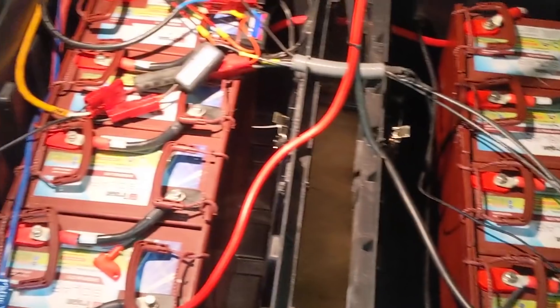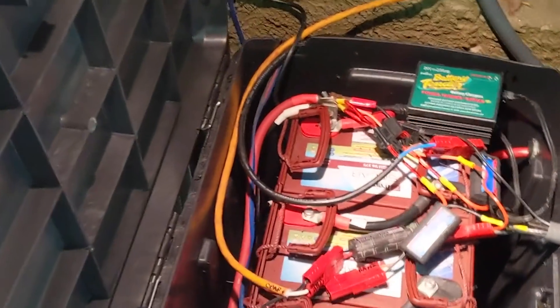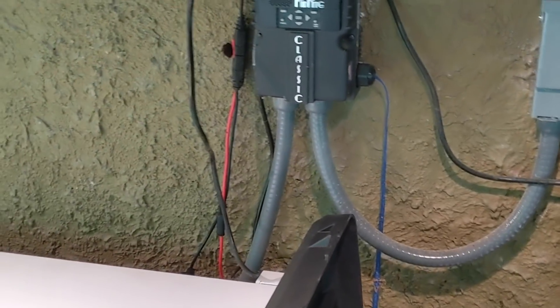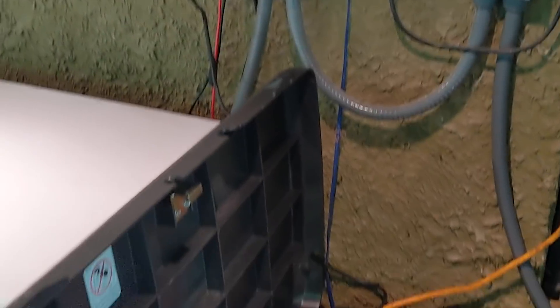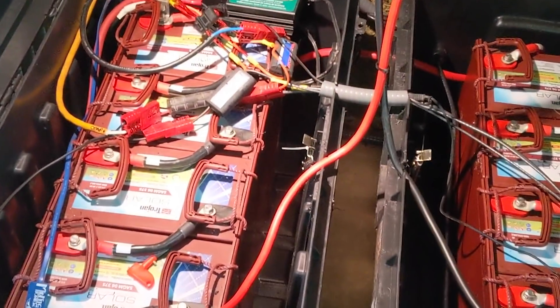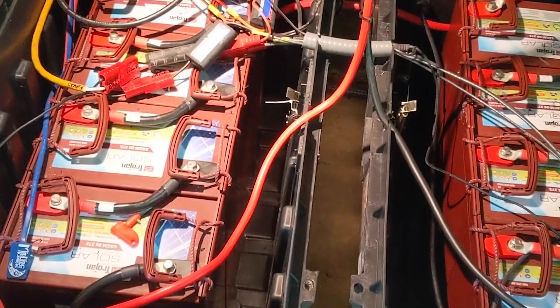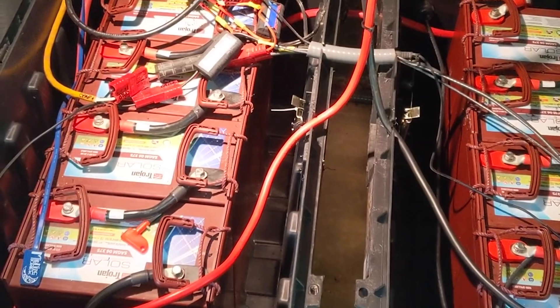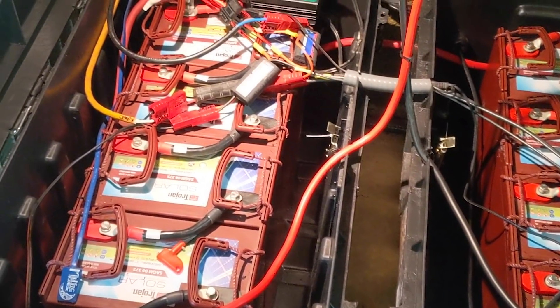We're back at a familiar place — we've been here a couple of times — and we did a little battery upgrade. The customer really needed more storage capacity with all that he wanted to do: running these freezers, running CPAP machines, charging small batteries, hooking an inverter occasionally to do laundry, and in a grid-down scenario. There's even a septic pump he can run off this system to clear that out when the grid is down.